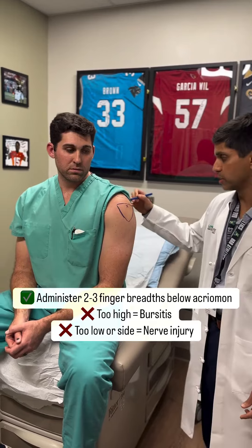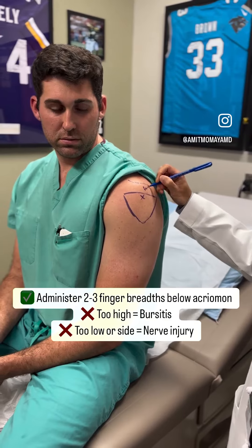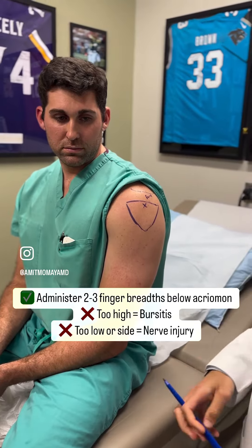If the vaccine is administered too high, that can lead to bursitis. And if the vaccine is given too low — either off to the sides or too low — it can cause nerve neuropathy.